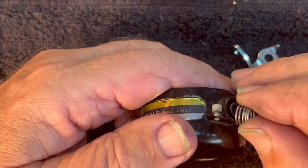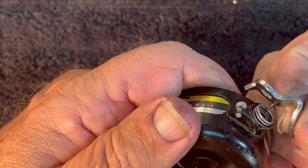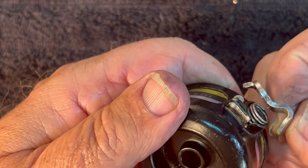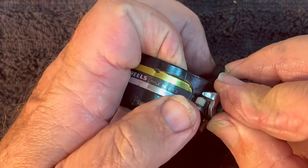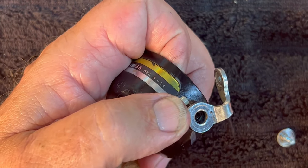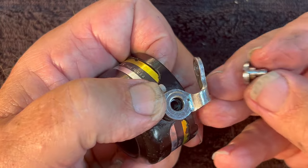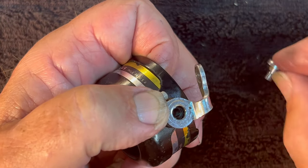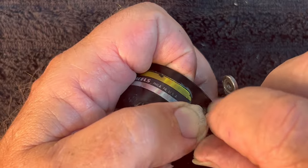We're going to take the part that sticks out and put it in this little slot right here. Put that in there. We're going to come over and take the other tag and slide it into this hole — when it goes up, it goes into this little hole on this arm. Like that. Now we put all those together and rotate this direction. We can't do that yet until we start getting the spring screw back in.